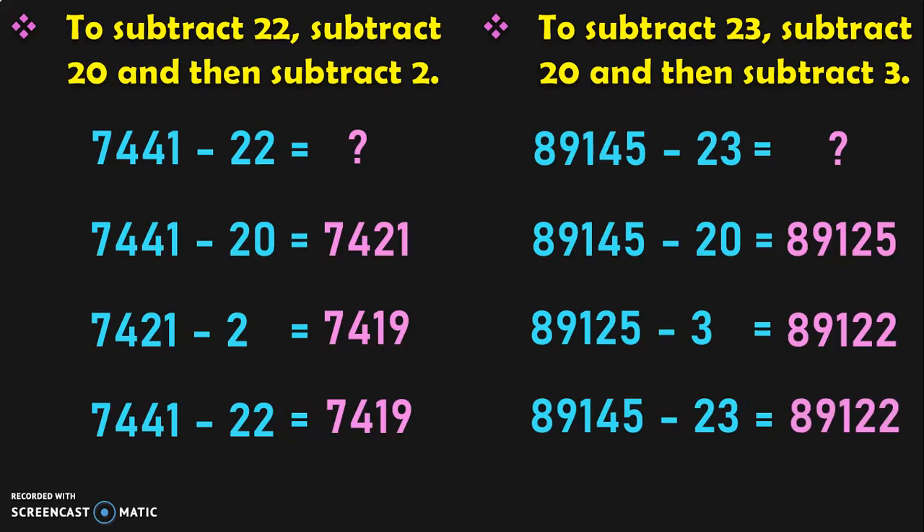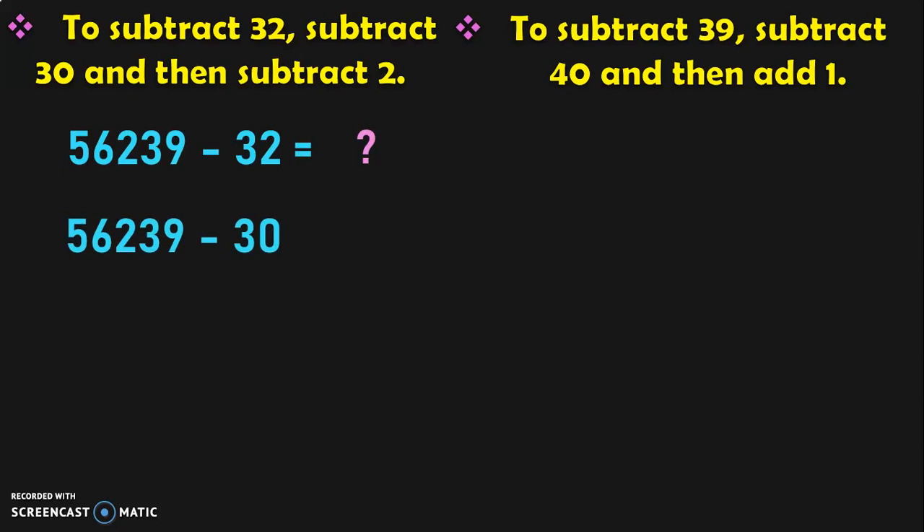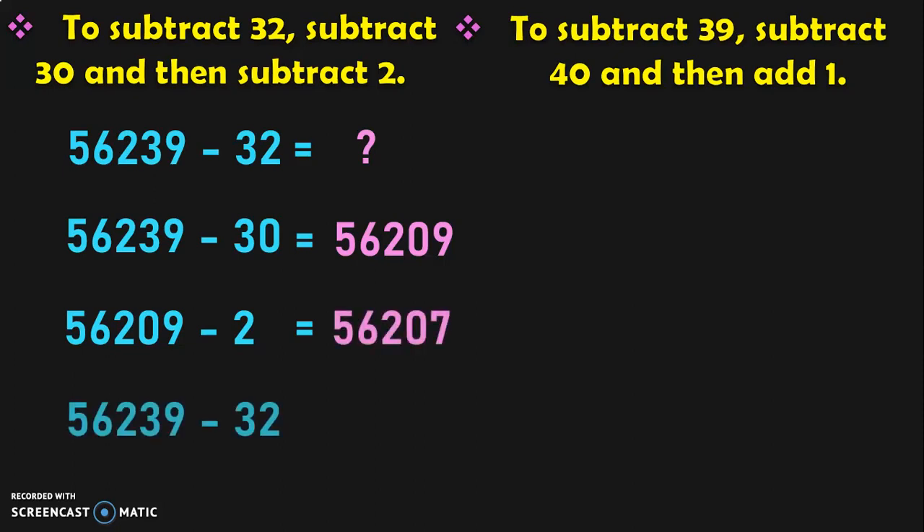See how quickly we have done these sums without the use of regrouping or borrowing. It is very essential to teach children these concepts because as they move into higher classes they can quickly and easily do all the sums with mental calculations. Next, to subtract a number by 32, subtract it by 30 and then subtract it by 2. So 56239 minus 32: first 56239 minus 30 gives 56209. Next, 56209 minus 2 gives 56207. So 56239 minus 32 is equal to 56207.